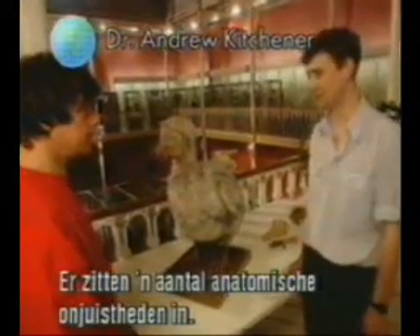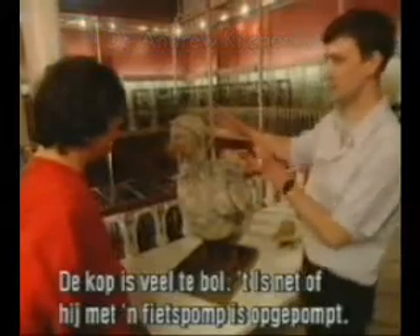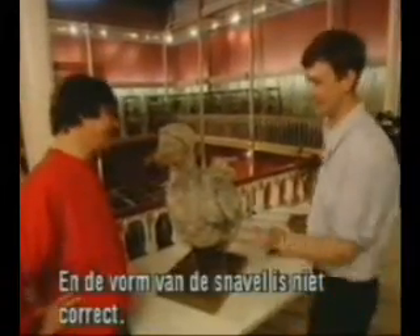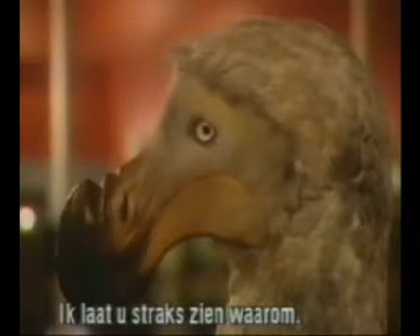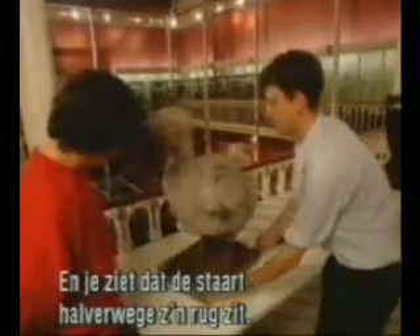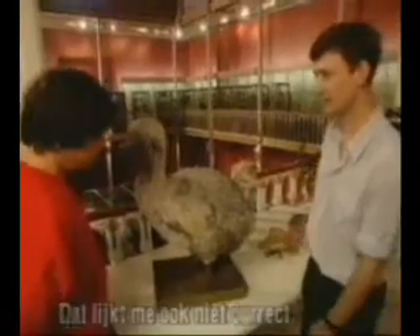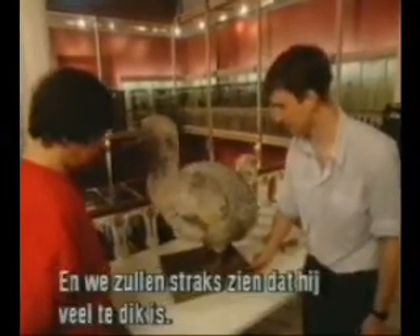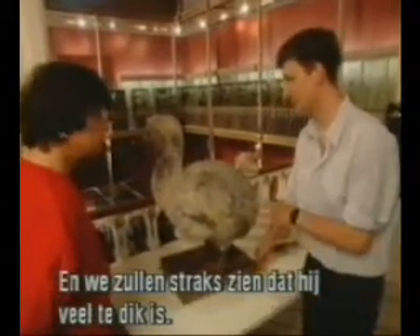I think it's a false one, but there are a lot of anatomical inaccuracies about it. For example, the head is far too inflated — it looks like it's been pumped up with a bicycle pump. The shape of the beak is quite incorrect as well, and I'll show you the reason for that later. Also, if we look around here at the tail, you'll see it's halfway up the back, which seems to be the wrong position for the bird's tail. And it's also far too fat.